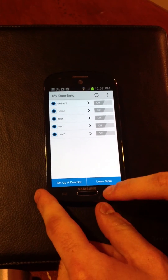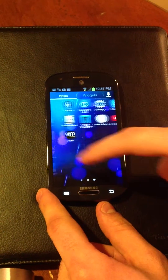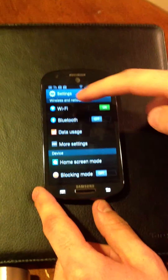So what we're going to do is we're going to leave the DoorBot app, we're going to go into the settings — the settings of the Android device — and we're going to choose Wi-Fi here.